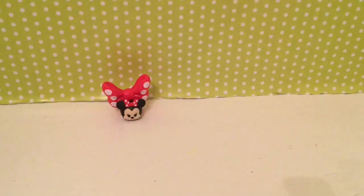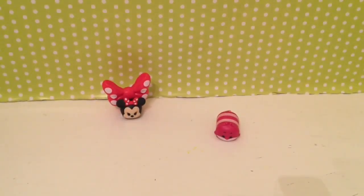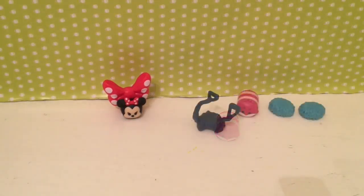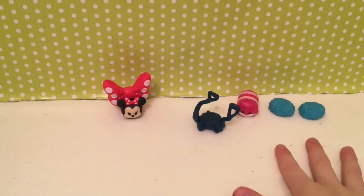It doesn't come with directions, so let me open this one. Oh my god, this is gonna be hard to assemble this Tsum Tsum. I'll be back with it opened because it's kind of hard to open. I do not know how to assemble it, so I just kept these things.